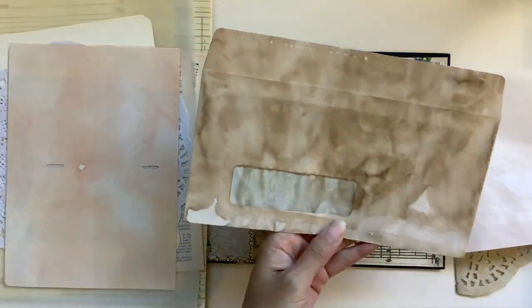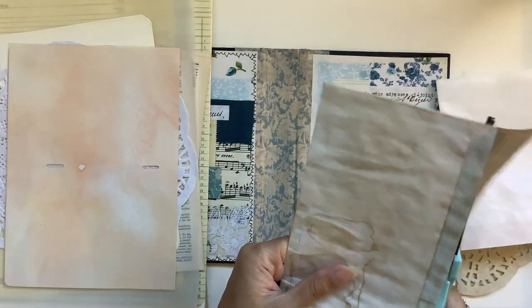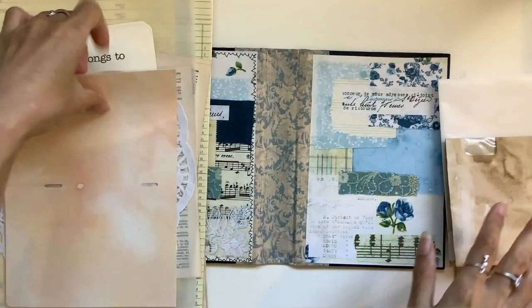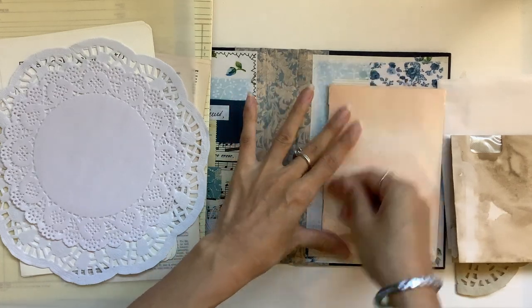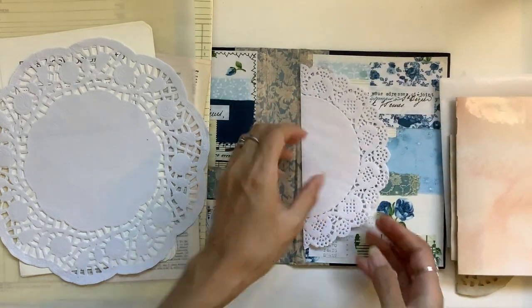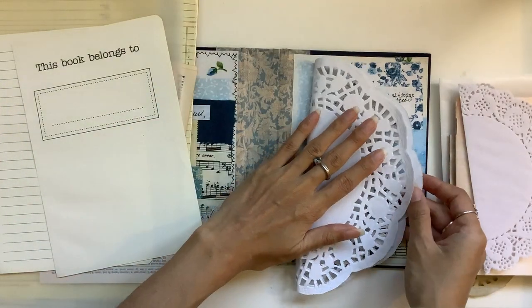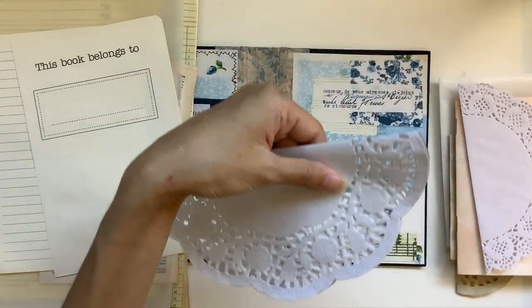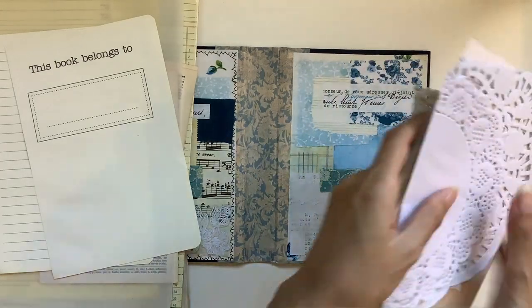Here is one of the other envelopes with a window — all I do is cut off the top and fold it in half. Here is a photo album pocket page — I just fold that one in half. Here are some other doilies. I've got a small one here that doesn't need to be cut down, then we've got this one that will need to be cut down, so I'll just fold it in half and then cut off just that top bit. Those are my kind of interesting pages.